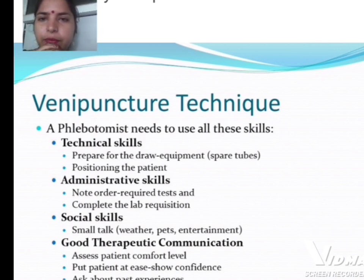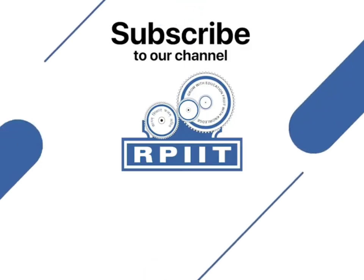Venipuncture technique requires phlebotomists to use several skills. Technical skills include preparing dry equipment and properly positioning the patient. Administrative skills include noting required tests and completing the lab requisition. Social skills involve small talk about topics like weather or entertainment, good therapeutic communication, assessing the patient's comfort level, putting the patient at ease, showing confidence, and asking about past experiences while observing the patient.